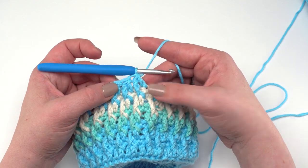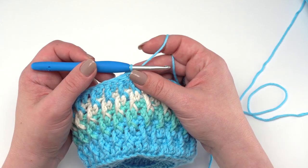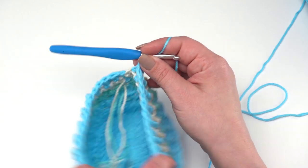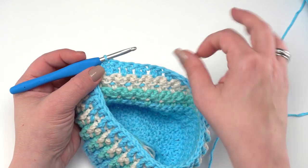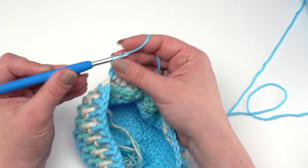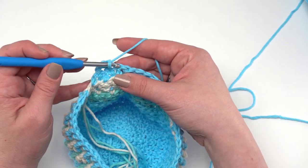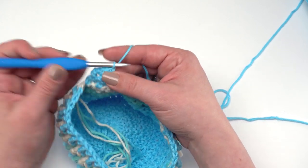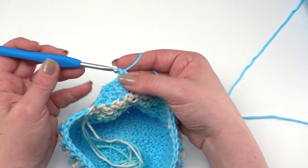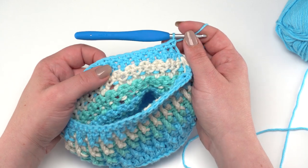For row 26, since we're not joining, chain one and turn to work single crochets back across from the inside — wrong side — of our growler cozy. Just make a single crochet in each stitch as we did before, which would be 44. I'll see you at the end of row 26.